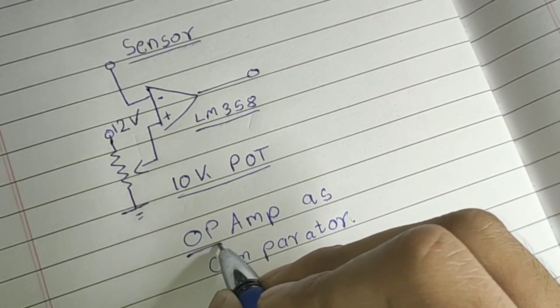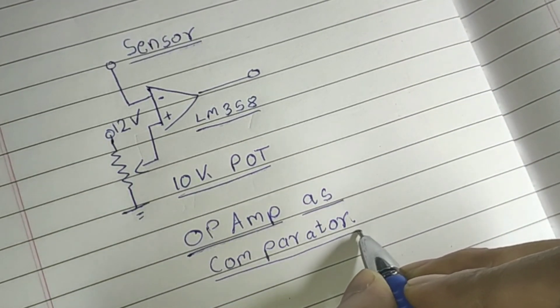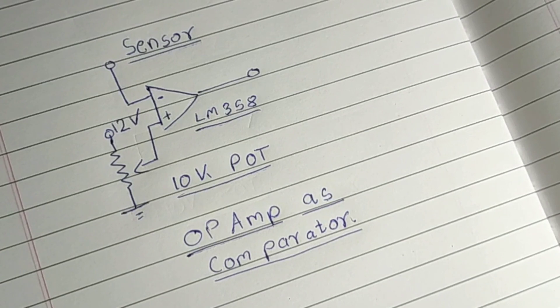This op-amp is used as a comparator, which means the op-amp compares the voltage levels between the inverting and non-inverting inputs. If the voltage level at the inverting input is higher than the voltage level at the non-inverting input, the output is low or zero, and vice versa.